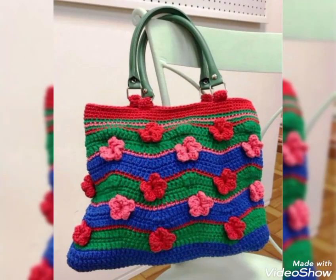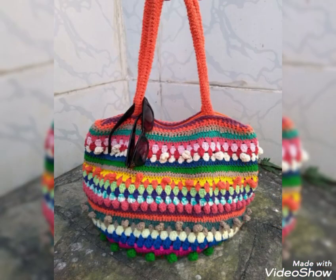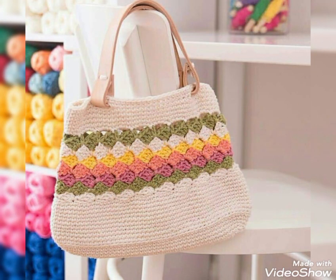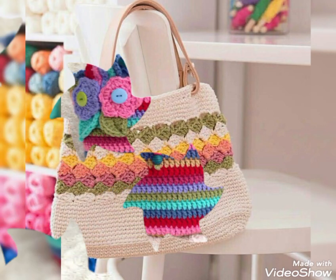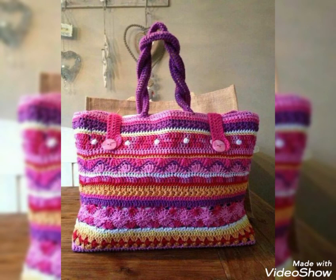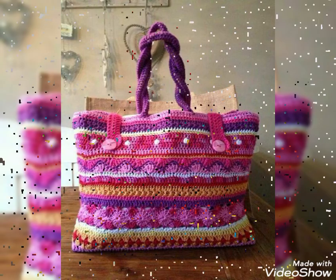Hi friends, welcome back to my YouTube channel! Hope you are all well and fine and enjoying my videos. In this video I am going to be sharing with you some most unique and amazing medium sized bag designing ideas of crochet. I have included mostly shoulder bag designing ideas, but you will also see a few handbag designs in this video as well.